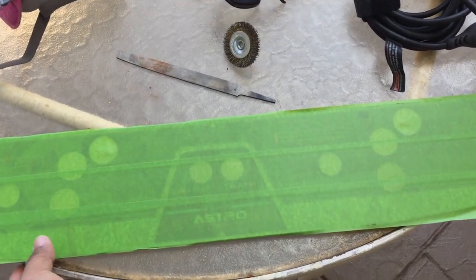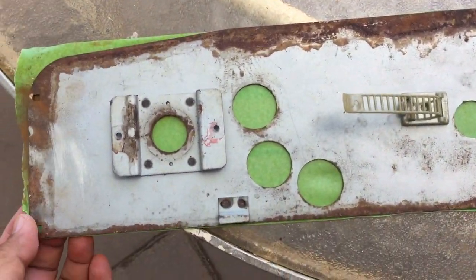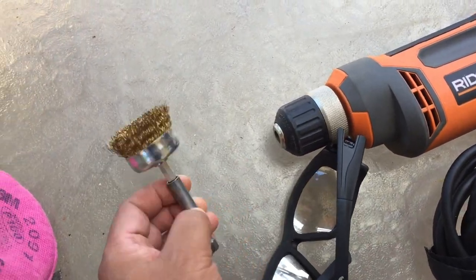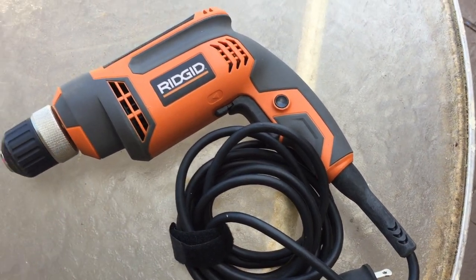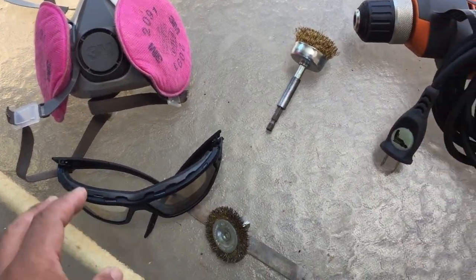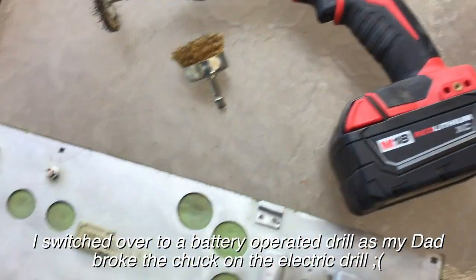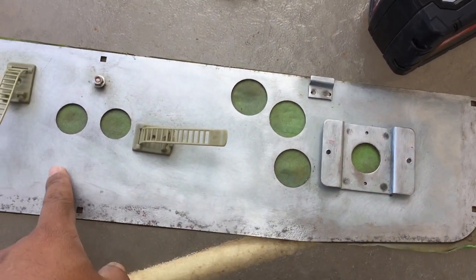I put some tape on the overlay to protect it and I've already used a file to file the dent down. The dent is right there, and I'm going to use this abrasive attachment here along with an electric drill — you can use a battery-operated drill if you want. Make sure to use a respirator and eyewear because you don't want to breathe in the rust or get it in your eyes. This extra capacity battery actually lasted throughout the whole job.